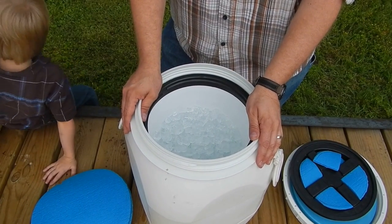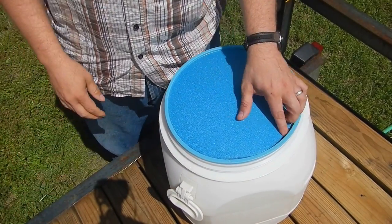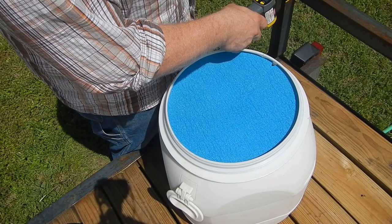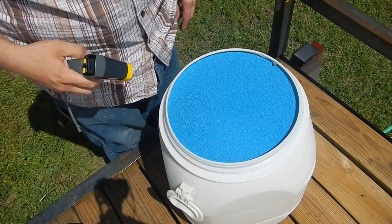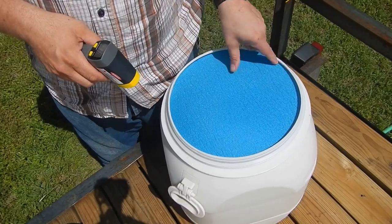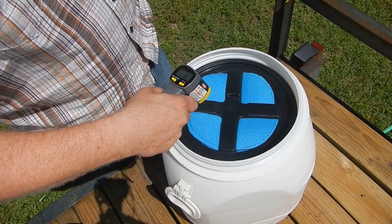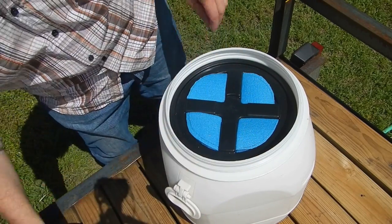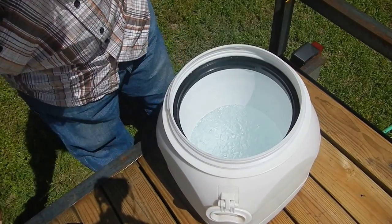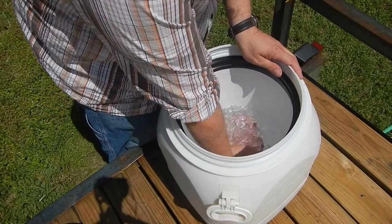I think we'll be able to keep this down in the range of a five-day cooler pretty easily. Day number five — it's not quite 120 hours yet, more like 112 or so. On the surface it's 116 degrees, though it's certainly not that in the ambient temperature. The ground temperature is going to be 95 degrees. The top of the cooler is still 73 degrees. And on day five, we still have ice — that's going to be 32 degrees, of course — and plenty of it.